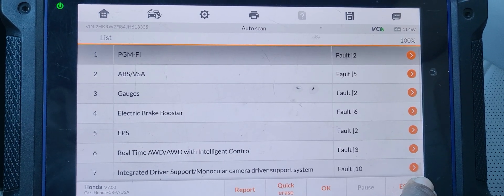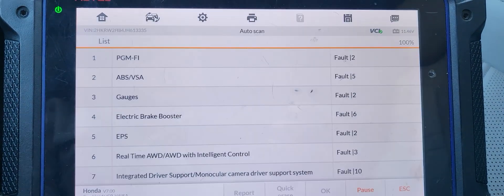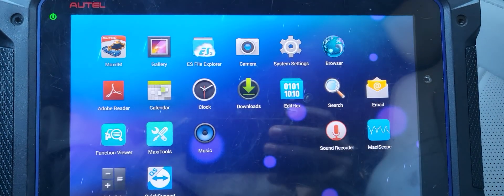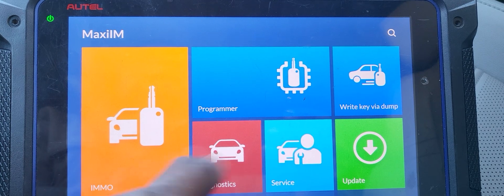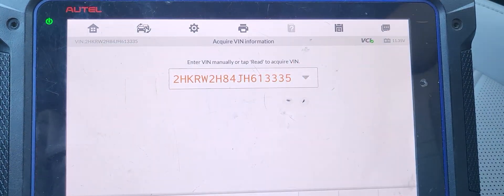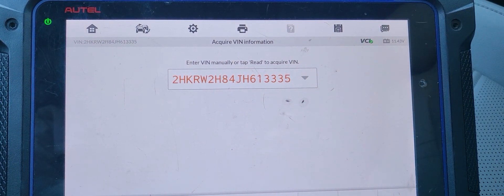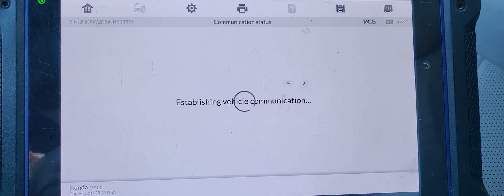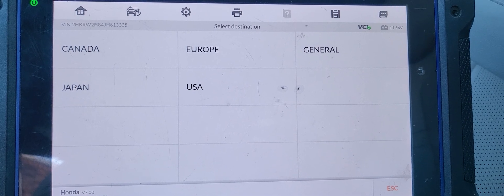I'm going to try to see if we can program something. I'm going to go to the immobilizer. Let me see if I can access the immobilizer — but still the car is supposed to crank, right?